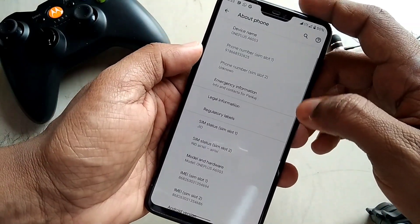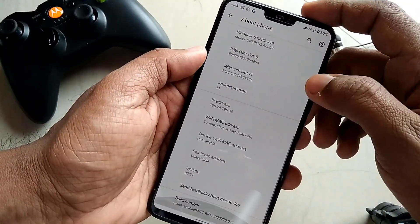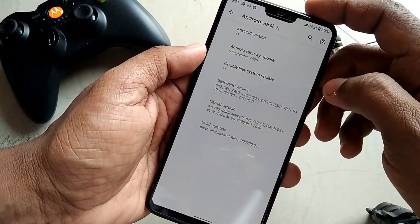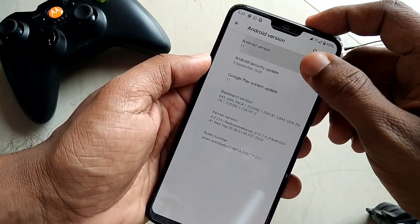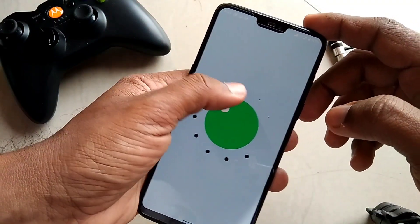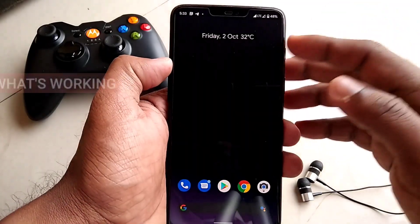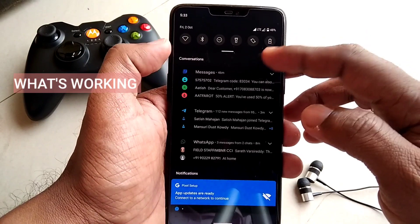We are successfully updated to Android 11. The security patch level is September 5, 2020. To enable the Android 11 Easter egg, you need to tap the dial two or three times and you will finally see the number 11 and the cat emoji, like the Android Nougat Easter egg. The first impression of the ROM is very good.